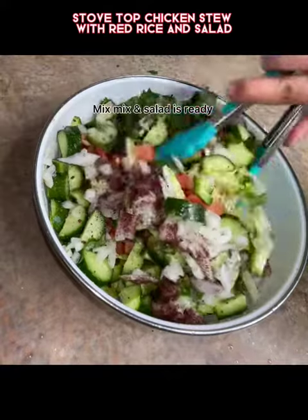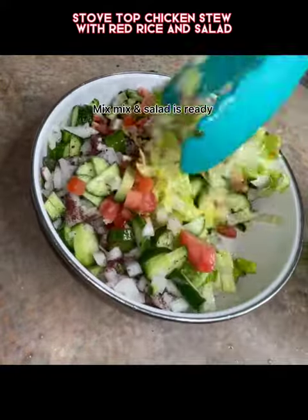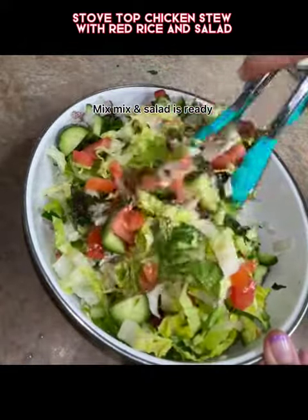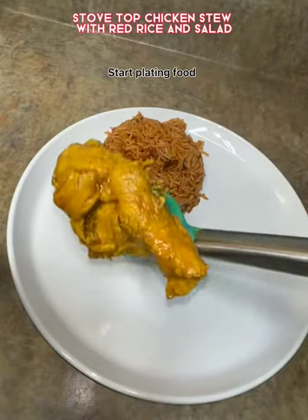And some sumac. This is the reason why the salad comes out really well — it's the sumac you add. Then you mix it and the food is ready.